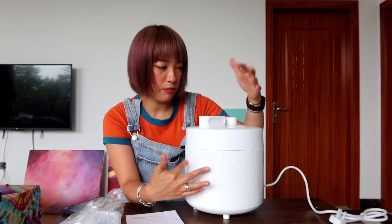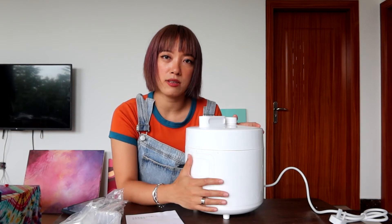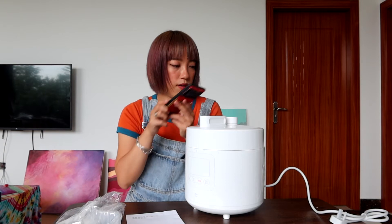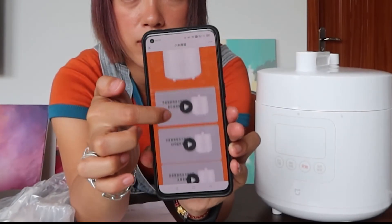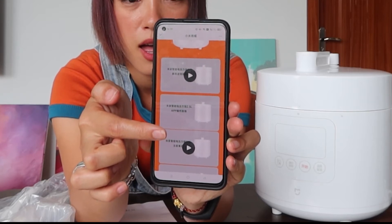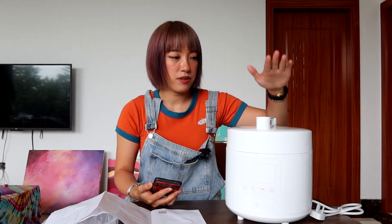Since this is just an unboxing video I'm not going to turn it on, but I am going to try to log into the app to see what recipes are available. I scanned the QR code and it led me directly to a page with the manual. There are lots of videos teaching you how to use it, and one actually mentioned you can use your phone to control the pressure cooker — I'm very excited about that!